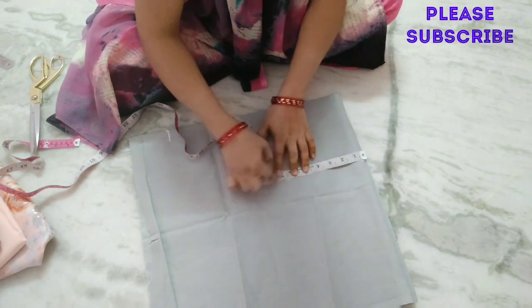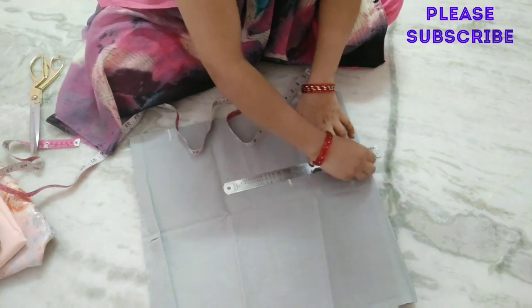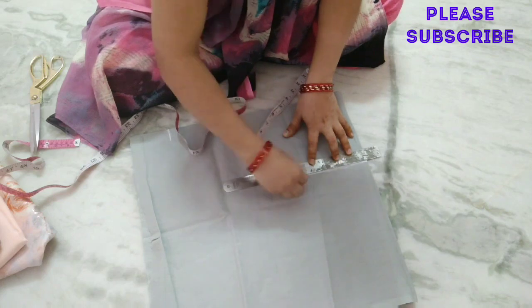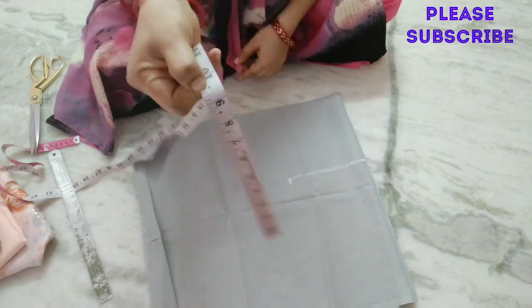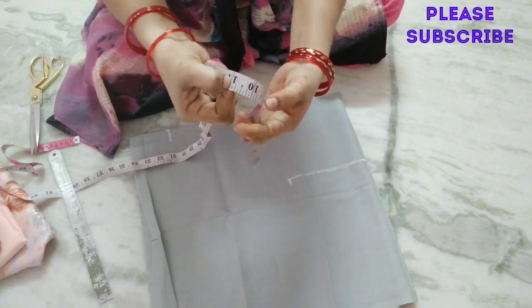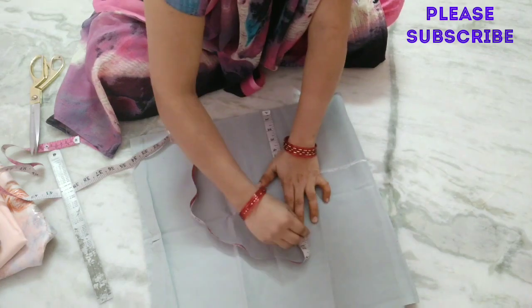We have armhole down. We have shoulder length and armhole down. We have the measurement of the same.